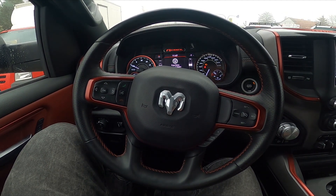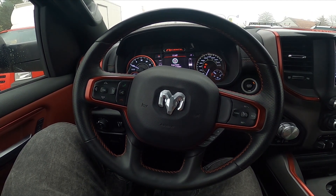Hello, today I'm in a Dodge Ram. In this video I will show you how to pair a smartphone with the car's system.